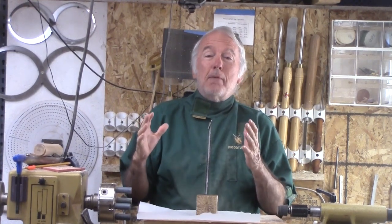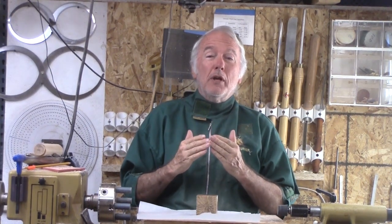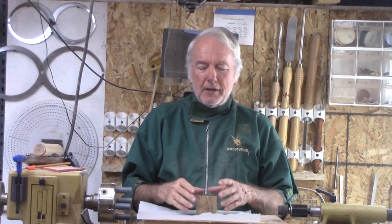Hi, Alan Stratton from As Wood Turns. I attended the AAW Symposium this past summer in Louisville. There were a lot of presentations on embellishing and texturing, but I have not been that big of a fan of embellishing or paints or whatever. It just seems like if I have a piece of pretty wood, I want the wood to shine through. However, I think I am softening a little bit and I am going to try and adopt some of what I have seen.